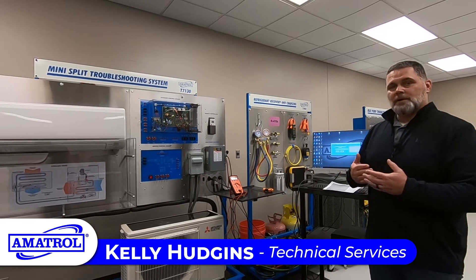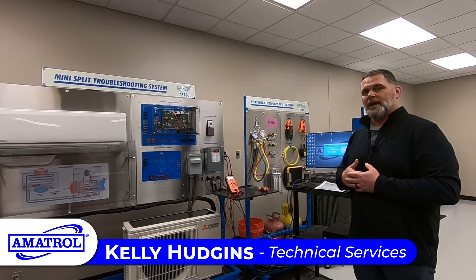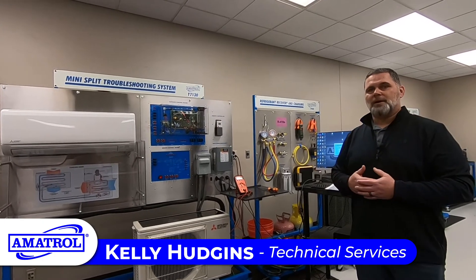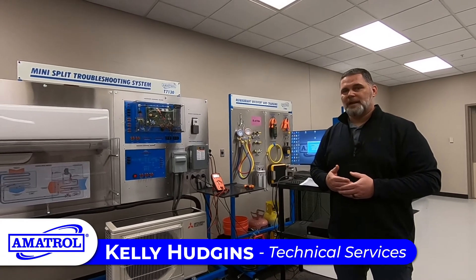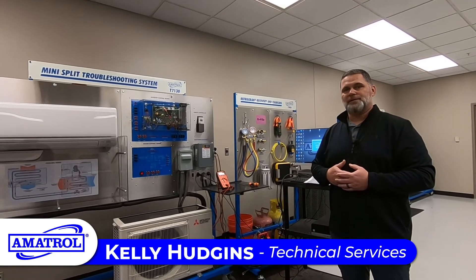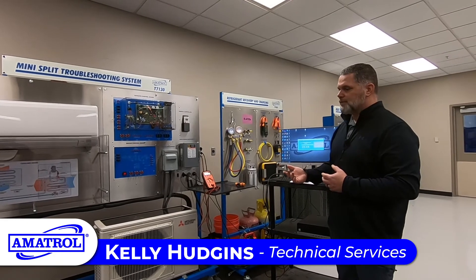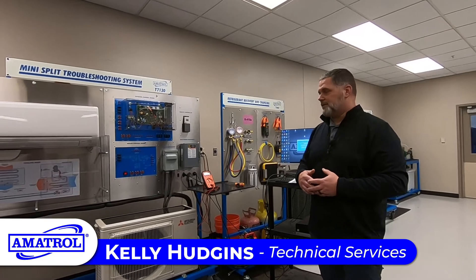Going through school myself, I did not have a chance to actually train on a mini-split. I got to train on mini-splits once I got out into the field and was with a company that was a diamond dealer for Mitsubishi and had the ability to sell and work on mini-splits. So this is a wonderful tool to have for students to be able to learn to be a more well-rounded technician once they get out into the field.